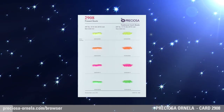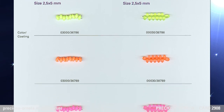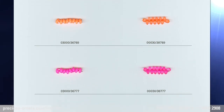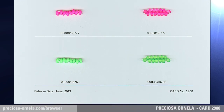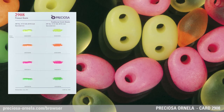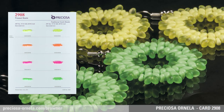Neon Colors Pressed Beads. Preciosa Ornella presents the Preciosa Twin and Complementary Preciosa Solo Pressed Beads, which, with their similar shape and 2.5 by 5 mm size, come in four new bright neon colors. They have become an unmistakable hit thanks to this year's fashion trends.